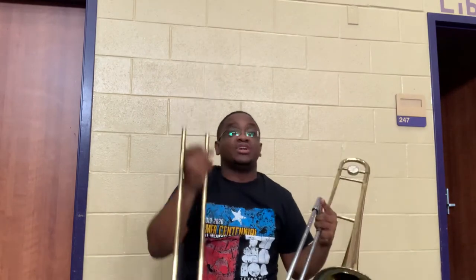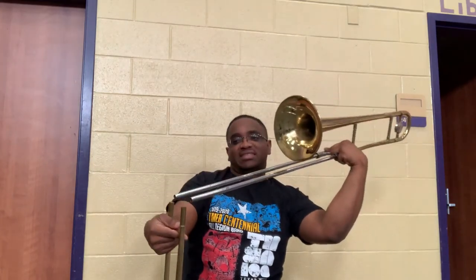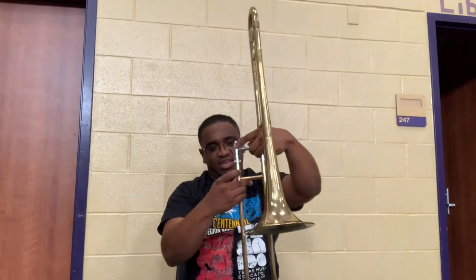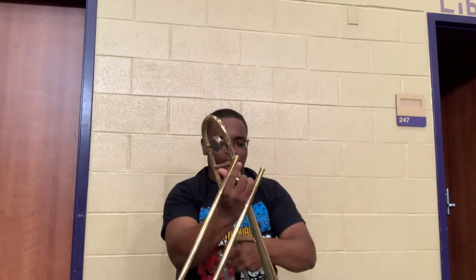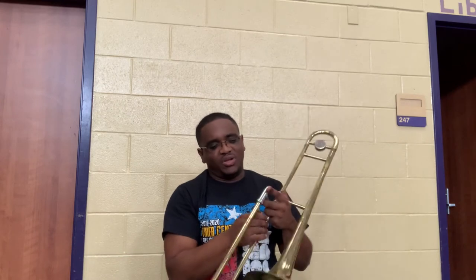Now take your outer slide and do just like me — you want to make an L-shape. Here's your inner slide, and the rest of my instrument makes the L, just like this. When you do this it'll place it in perfectly with the instrument. So I have my slide facing straight up and down, my instrument facing across, and we just place it in there like so.